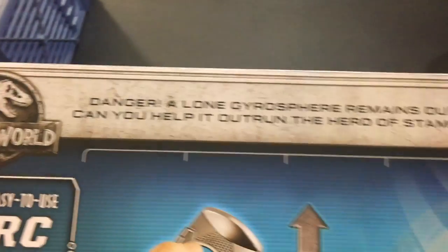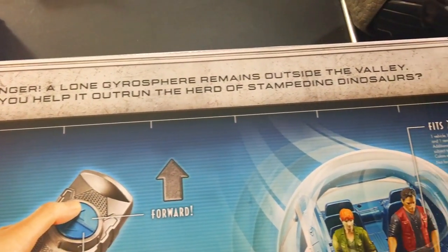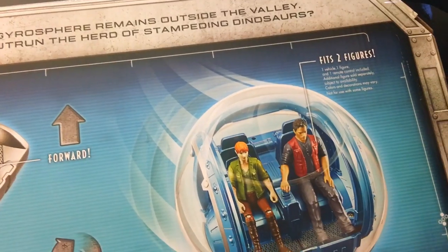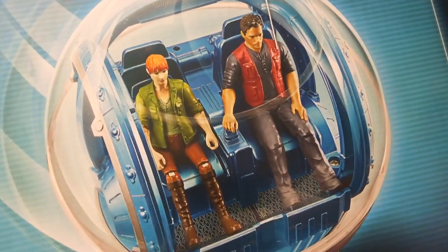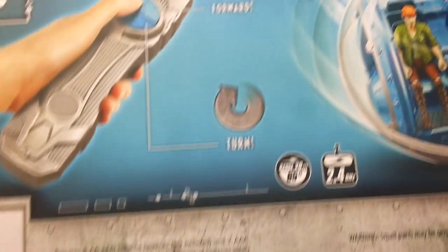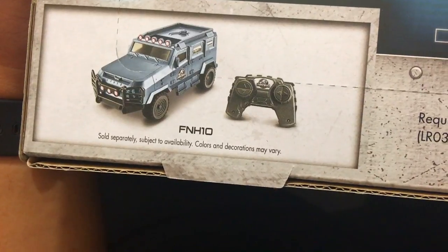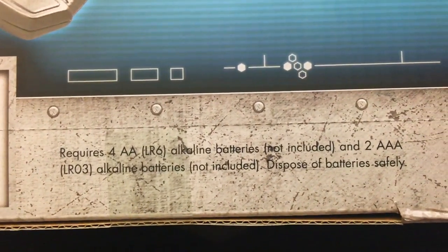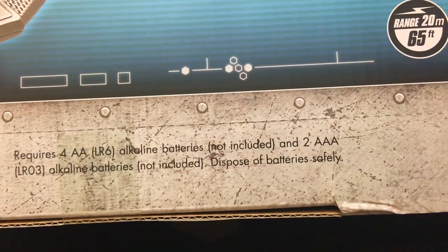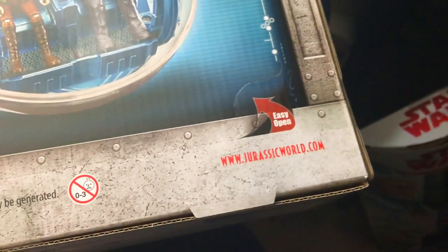Easy to use RC. Danger — a lone gyrosphere remains outside the valley. Can you help it outrun the herd of stampeding dinosaurs? It fits two figures. It comes with one whose arms don't move, and there's a Claire which I already have, and I can put her in there if I want to. There's another RC car coming separately — I haven't seen that anywhere yet. Requires four AA and two AAA batteries, not included. Zero to Three Side Babies approve of this toy already.